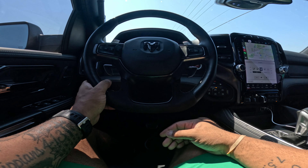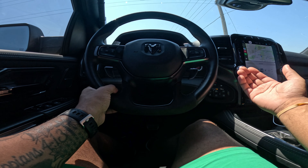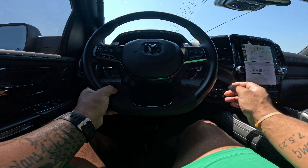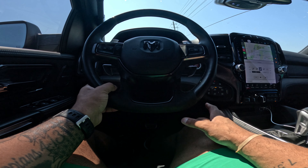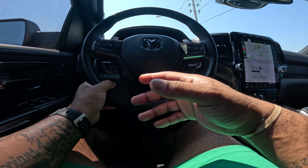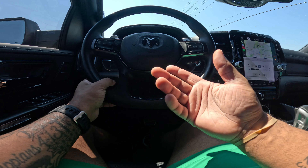I've still got the heads-up display. I've got the heated steering wheel. I've got the heated and cooled seats for the front and the back. The standard 12-inch display, which is really awesome. It is a little buggy right now, but I'm just going to go to Ram on Monday and get that checked out.